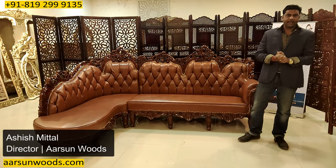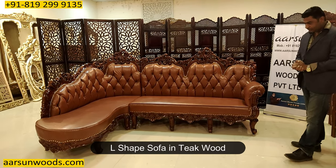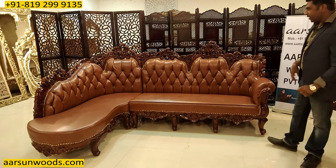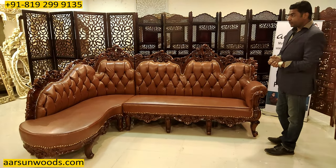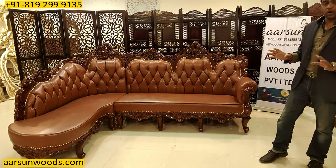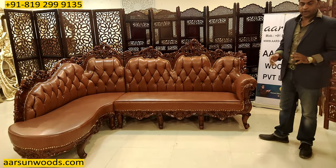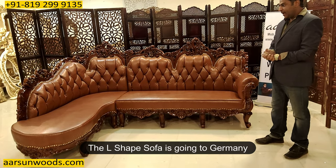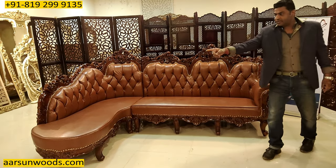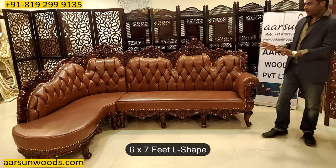This is Ashish Mittal again from Arsenal — another teakwood unit, an L-shaped sofa in dual shades, walnut finish with highlighting inside. This one is going to Germany. The size is seven feet from one end to the corner and six feet from that corner to the other, so a six by seven feet teakwood unit in walnut finish.